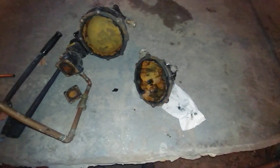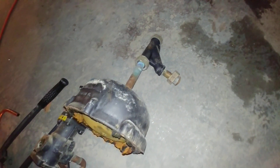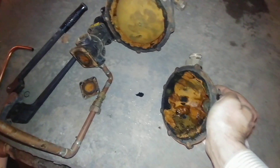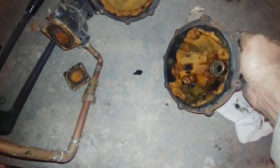This is the remains of a McDonald Miller number 47 low water cutoff and water feeder. I'm taking it apart to show you what these things look like after they've been in service for decades.